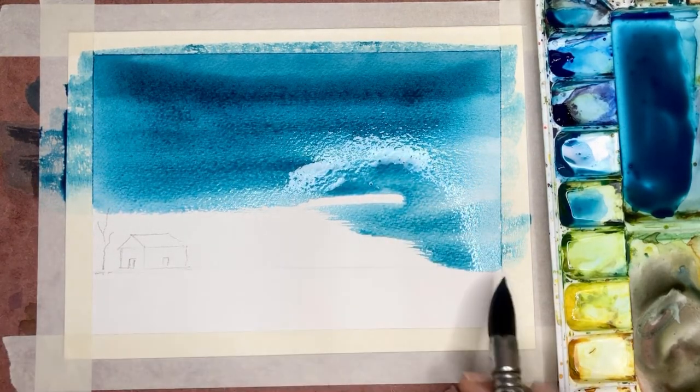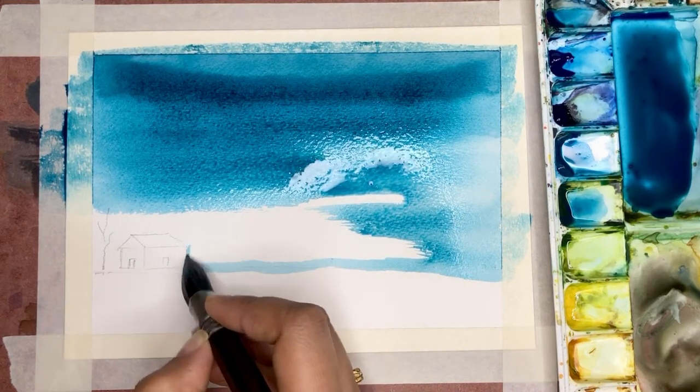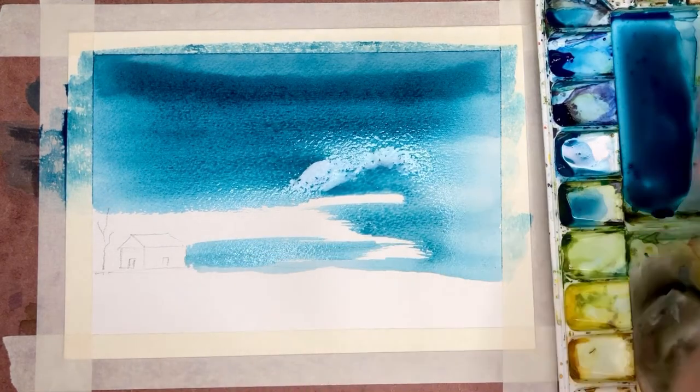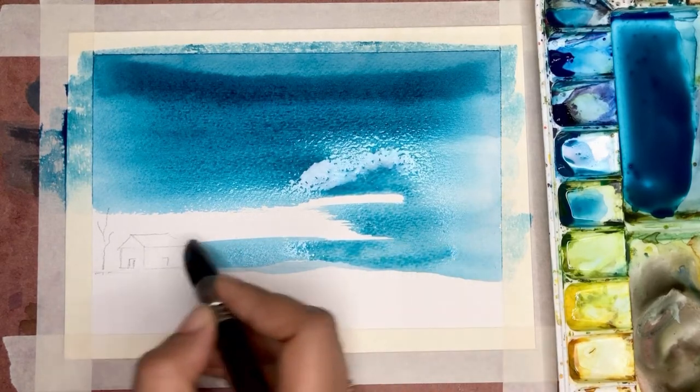When I move closer to the house I'm a little particular as to not paint over the house. You can notice that my hand is at the tip of the brush where I'm almost holding it like a pencil in order to make sure I don't paint over the house.